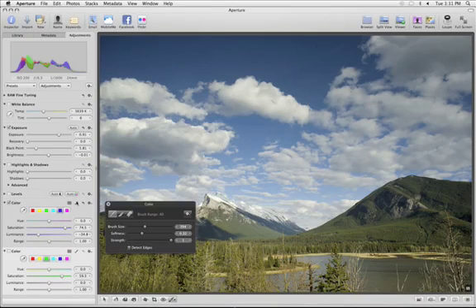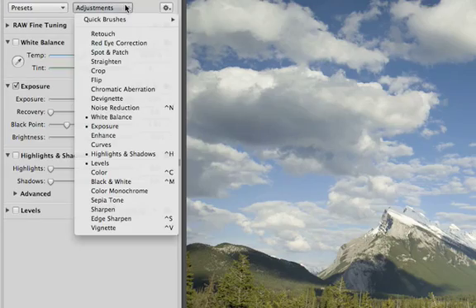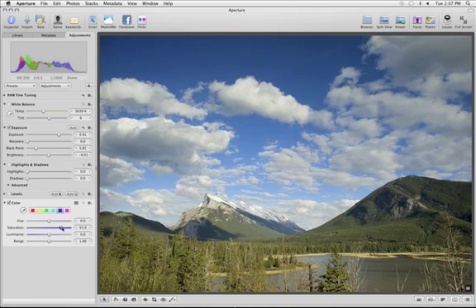When you need to enhance or fix a specific part of an image, the new Brushes feature in Aperture 3 lets you paint in adjustments and effects exactly where you need them. To brush in an adjustment, first choose the adjustment you want from the Adjustment Inspector. For example, the sky in this image could use some color enhancement. Click on the blue hue and drag the Saturation slider to the right to get the intensity level you want. You'll see the change on the whole image.